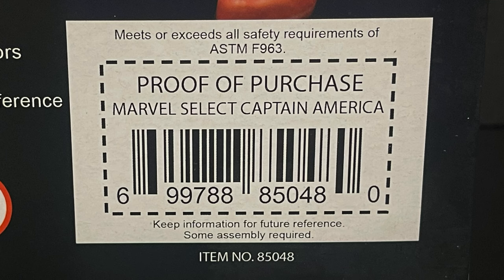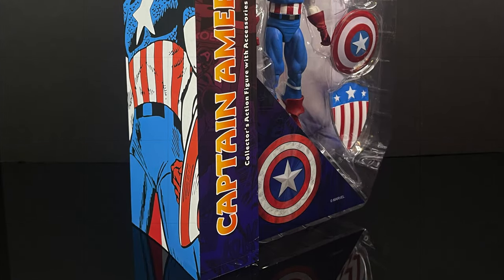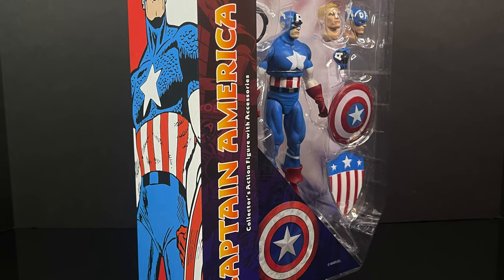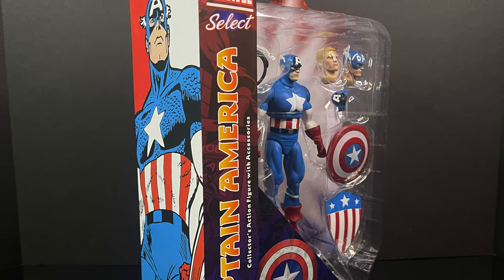Here's the barcode — he's starting to ship out from various retailers. I will put links down in the description below if you like what you see and want to order one for yourself. So sit back, relax, grab yourself a nice hot cup of coffee. This is a look at the brand new Diamond Select Marvel Select Steve Rogers Captain America.